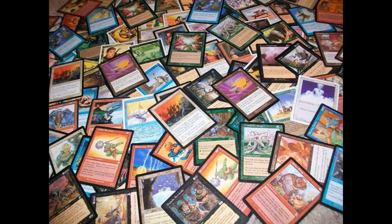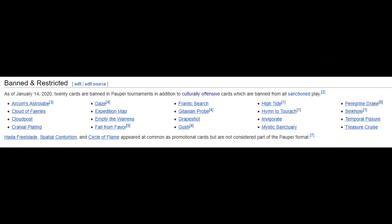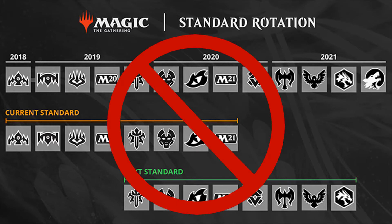You don't actually need to play the common version either. There are 20 banned cards plus 3 cards only ever printed as promo cards, so they are not legal, and there is no rotation so the cards do not change over time.